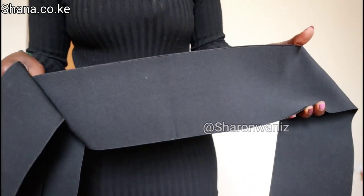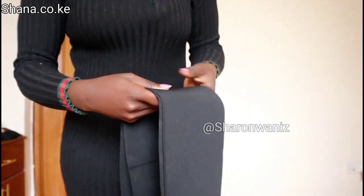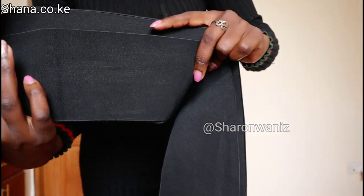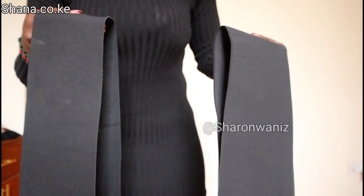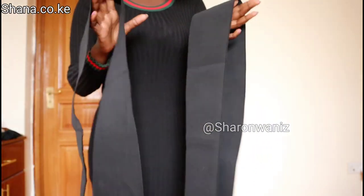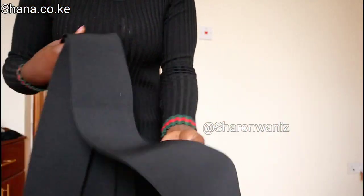I have two different lengths: 280 centimeters and 400 centimeters. If you have a smaller tummy you can use the 280 centimeters, and if you have a bigger tummy you can use the 400 centimeters. I always use the 280 centimeters because my tummy is not that big, but you can still use the 400 centimeters if you have a smaller tummy.